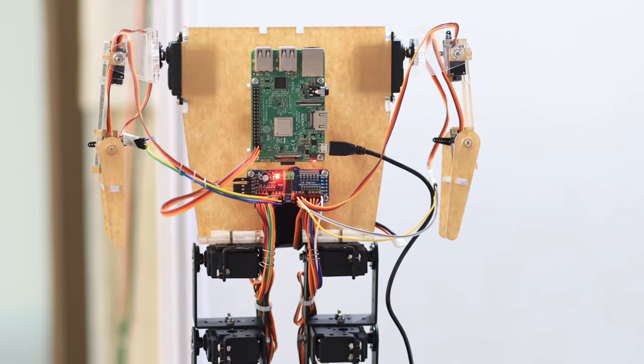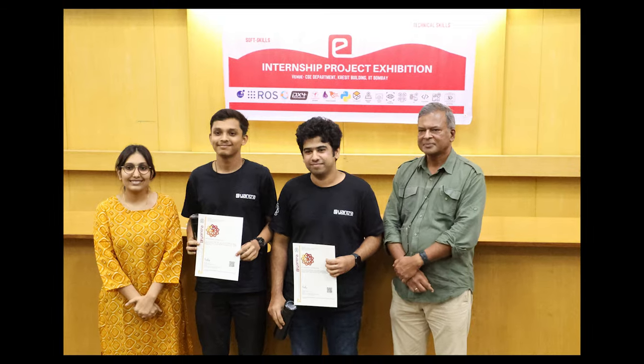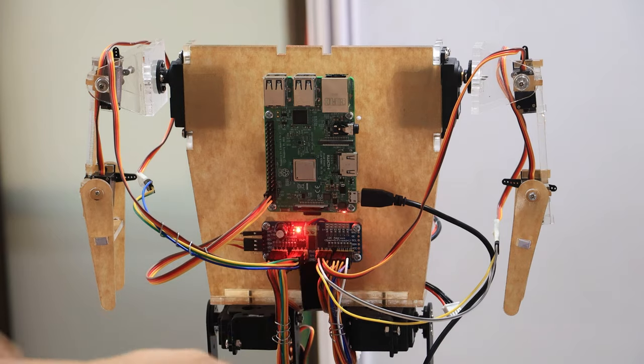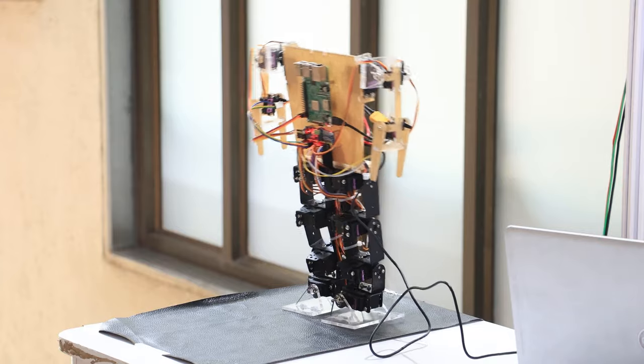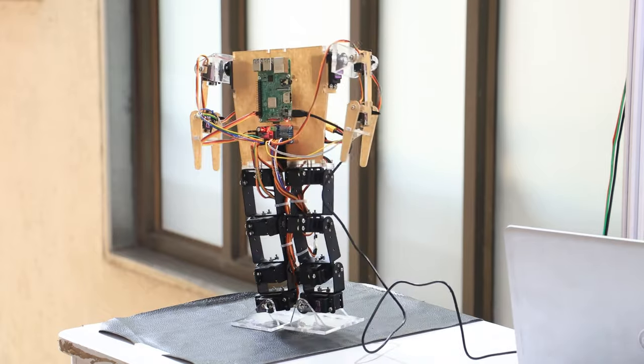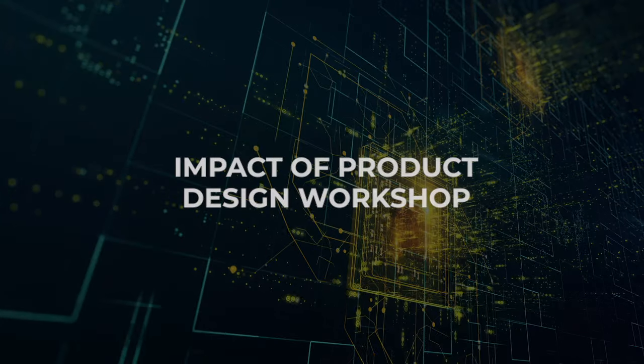Earlier I thought that designing and implementing a humanoid robot would be incredibly difficult, but the way mentors brought challenges in front of us, things unfolded naturally. Two or three days ago when the robot started walking stably, it was like seeing your baby walk for the first time — that kind of experience.